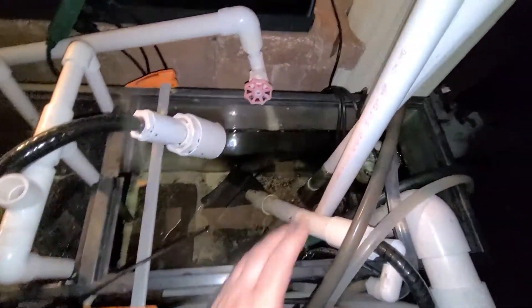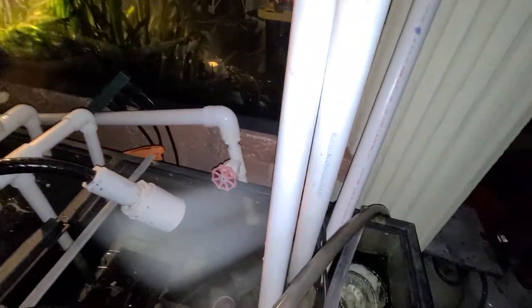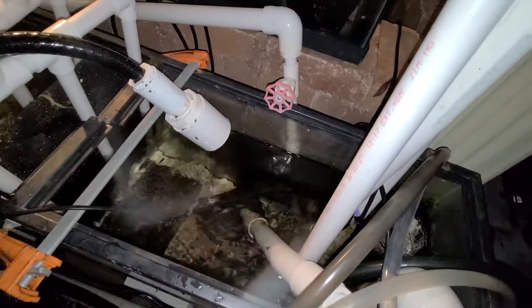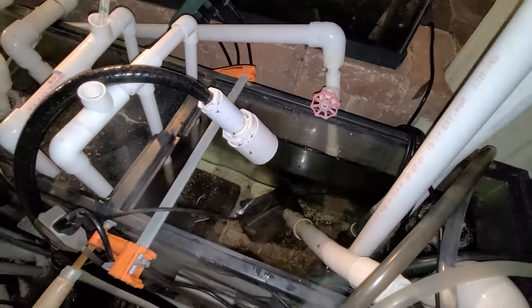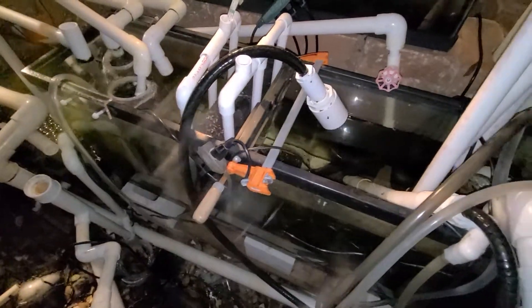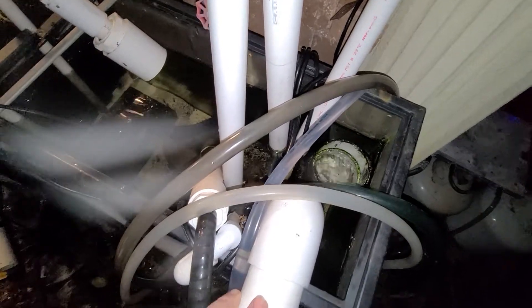Behind all that, I have an individual pump with one-inch pipes going to each one of these three tanks, feeding them. This is a big pump — about a 2,000-gallon-an-hour pump — attached to another pump for pumping water in various places. It helps in cleaning the Oscar tank out. All of this overflows right there through this big 2-inch pipe.